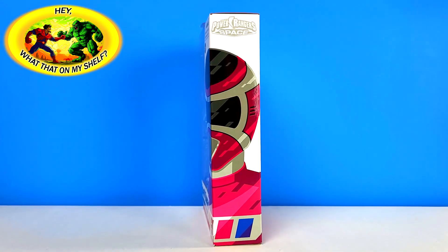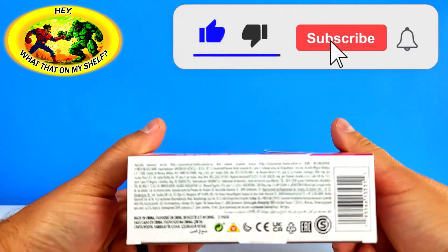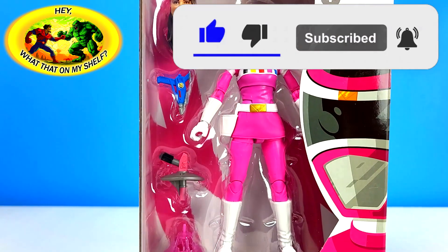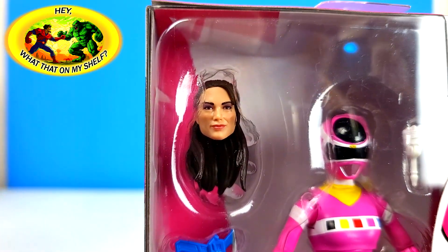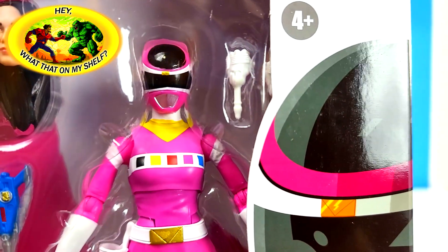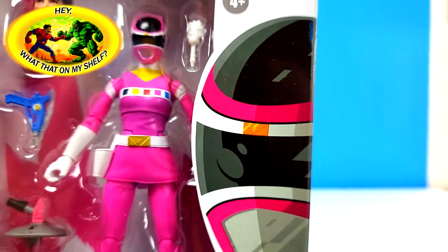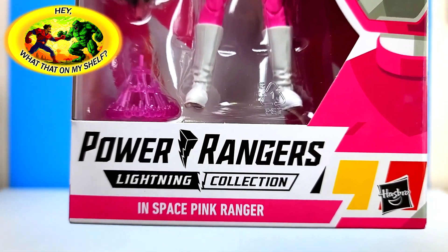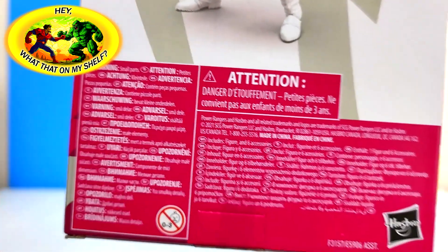There's the side - Pink Ranger-y - and more Pink Ranger-y. This is Power Rangers in Space. Big pink on the top and your barcode and legalese. Setting it here for a closer look at everything. She has an alternate head - I never watched the show so I don't know if that's accurate. All I know is this is a Pink Ranger. Looks like she comes with some extra hands, which is very cool. There's the two blasters and the blast effect.